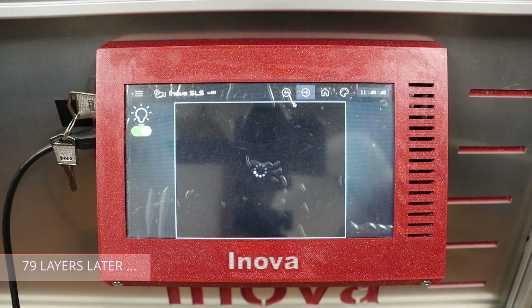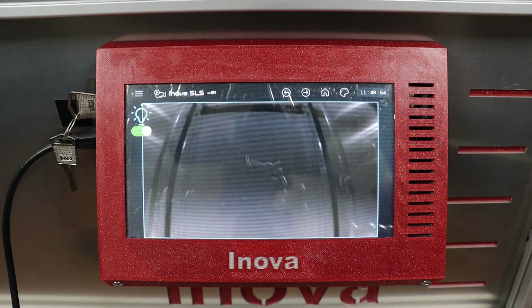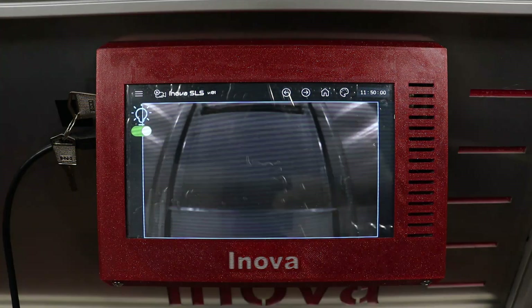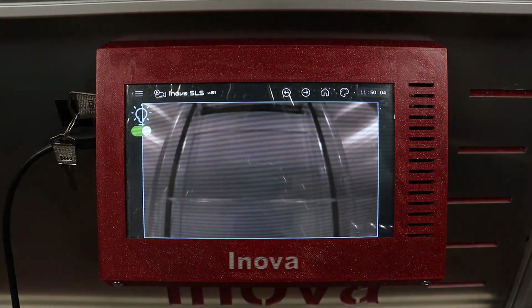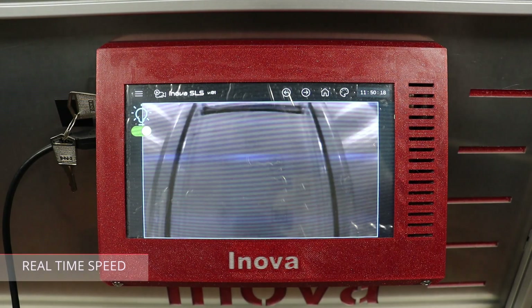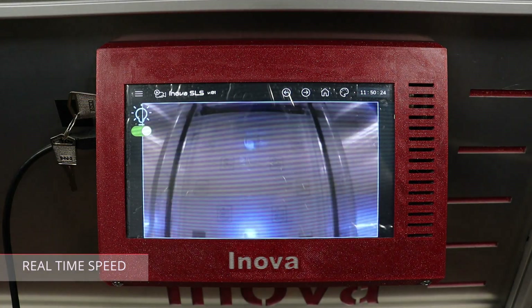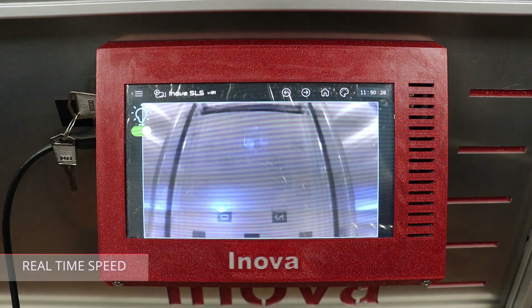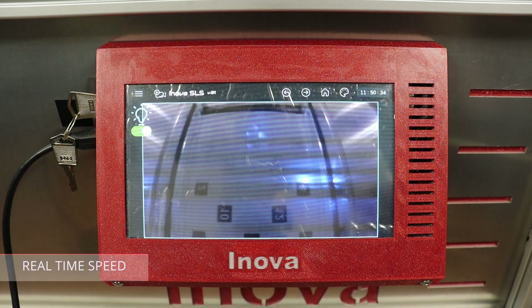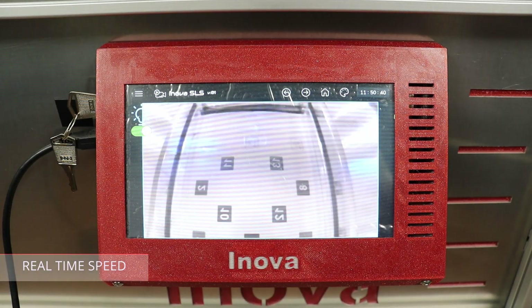After 79 preparation layers, I am just one layer before sintering starts. And sintering has started — outline first, then infill.